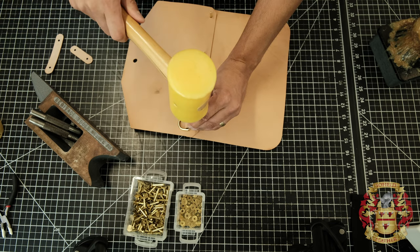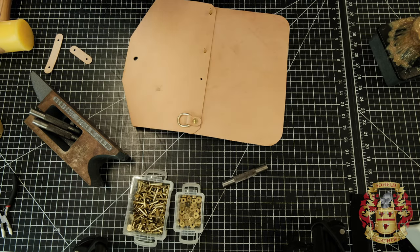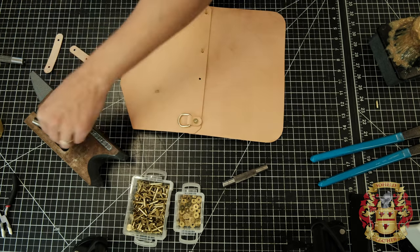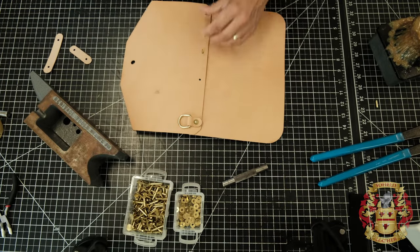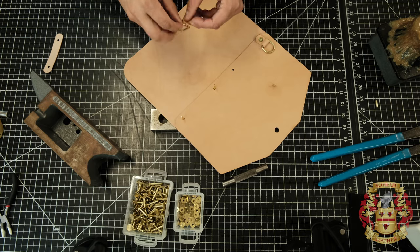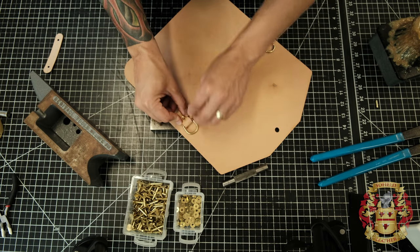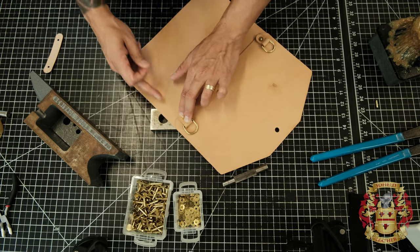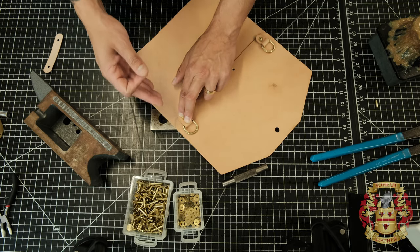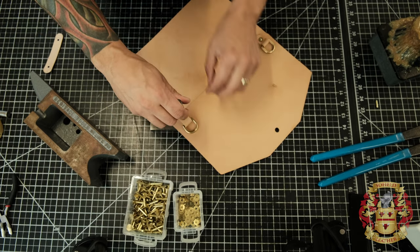You can use Chicago screws here if you want. This does a couple of things — it secures the flap to the actual body of the bag. I like to use the D-ring as another way of attaching the strap. You could make the flap and back body one whole piece — I've actually done it before. The reason why I didn't is that die would be too big for my clicker, so I broke it up into two different pieces, which made it look like a mini briefcase.